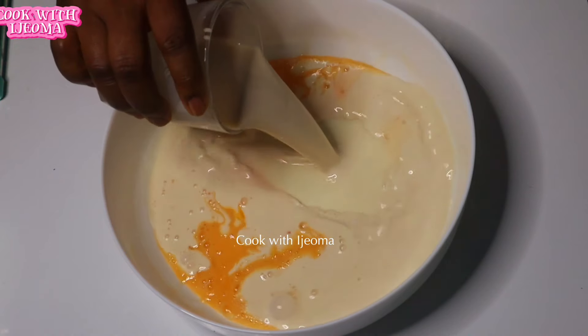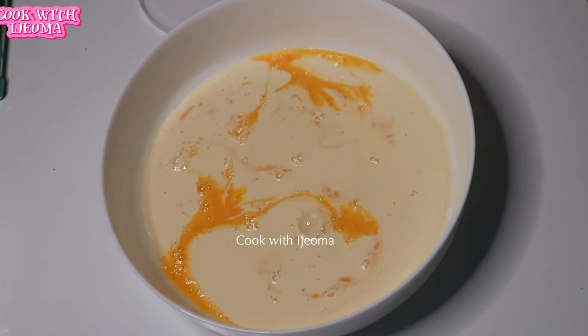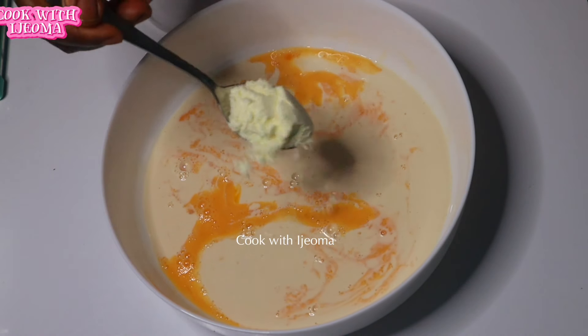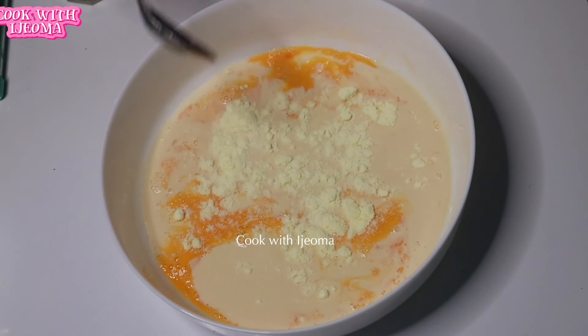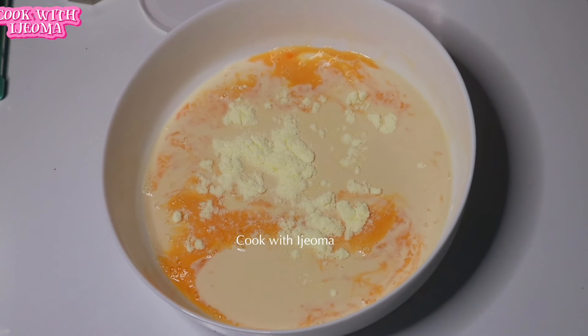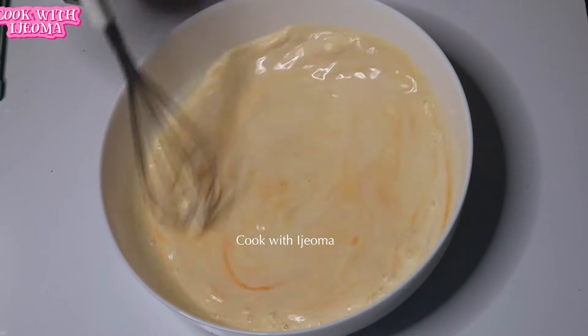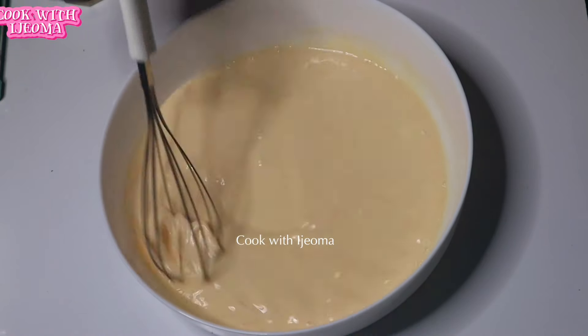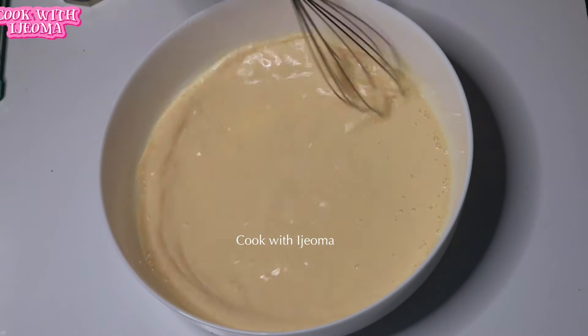After whisking, I added one cup of evaporated milk — you can use whole milk if you want. I also added two spoons of powdered milk; just add any milk of your choice. Then I whisked everything together so that it will blend well with the egg.